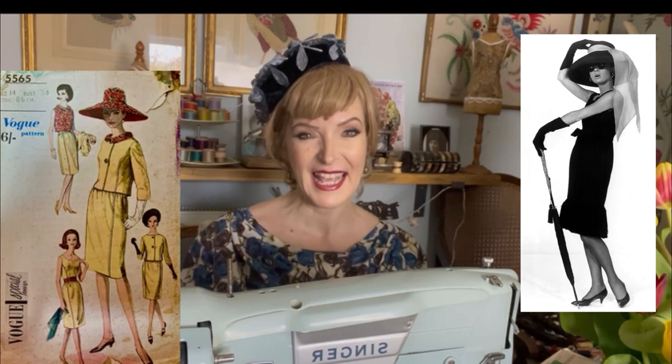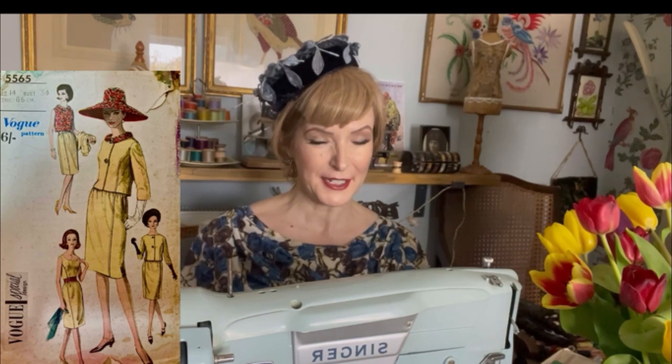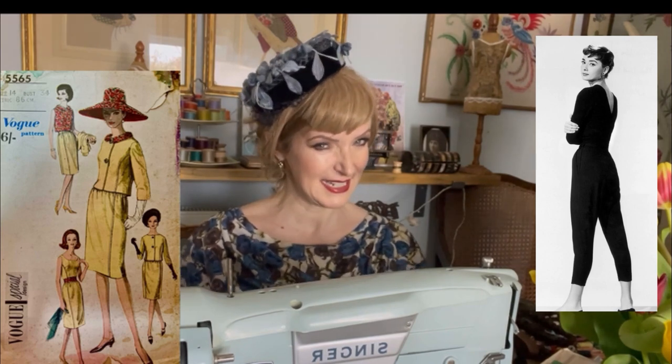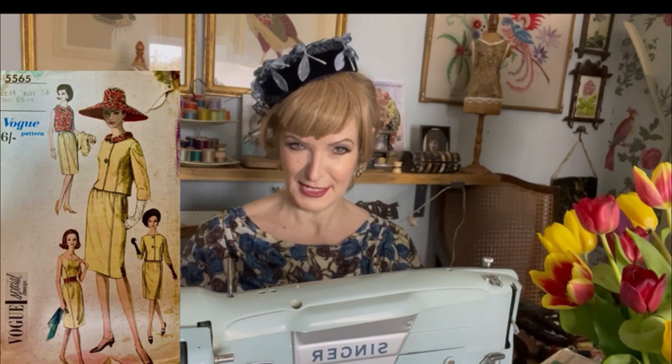And for the slightly more gamine, tomboyish look — Audrey Hepburn. This pattern to me just screams Audrey Hepburn and it's a lovely early sixties pattern. The other outfit we see Midge Maisel in, which was a really Audrey Hepburn look, is of course the capri pants — those little tailored pants with flat shoes. That's a really fun wearable look too.